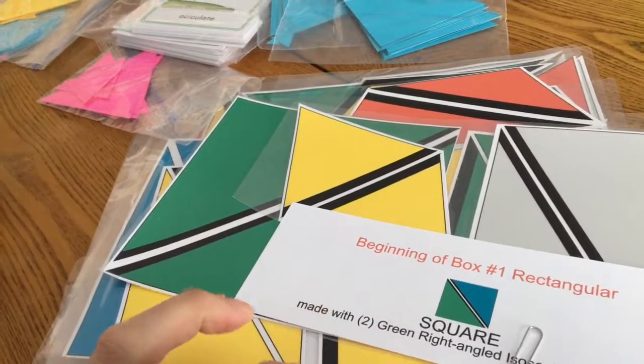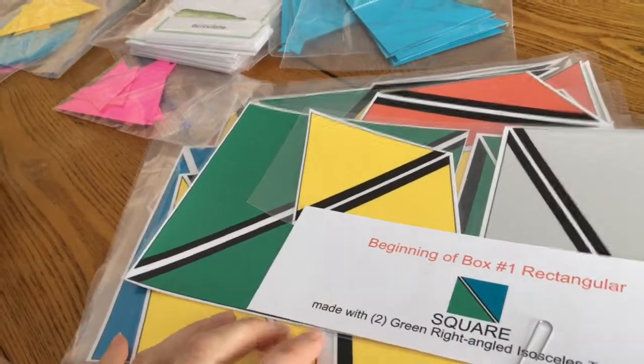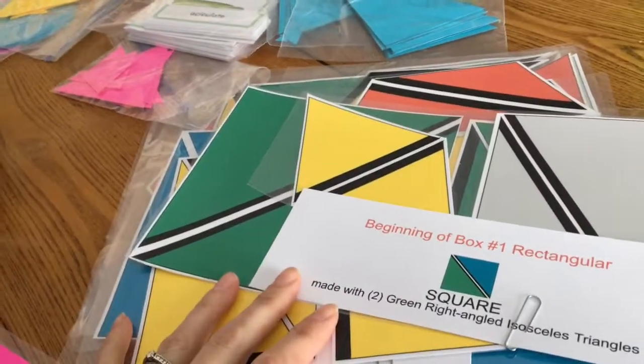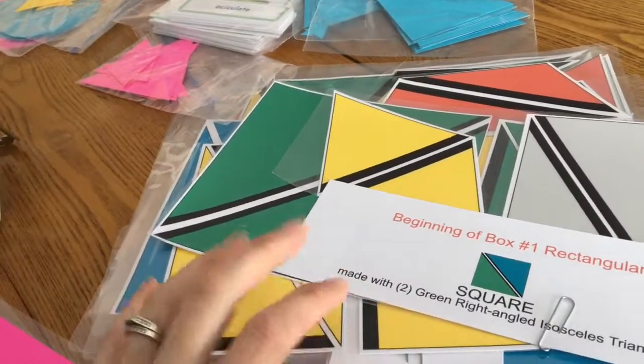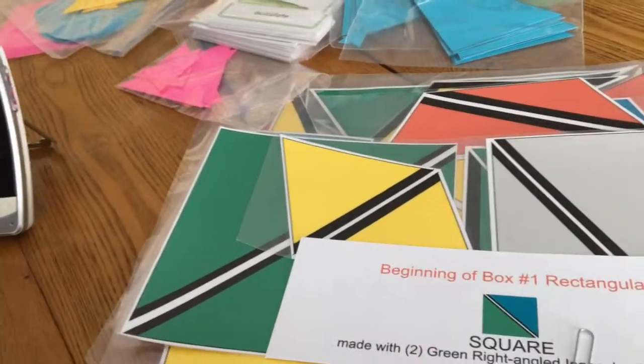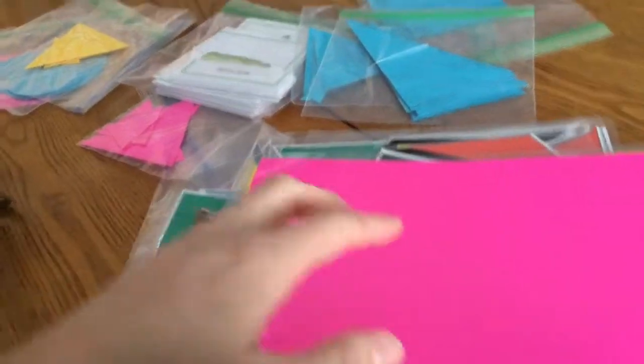If you saw my Facebook post, I've been trying to decide what to do for math. I think I've decided to stick with Montessori, like we've been doing — you've seen some of my Montessori math videos. I think we're going to stick with that for the six-to-nine age group and then maybe add in some other things.